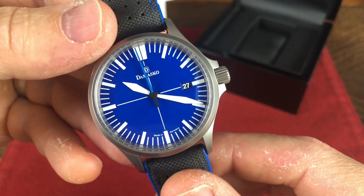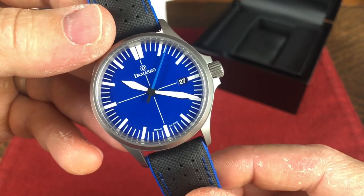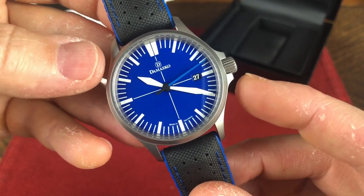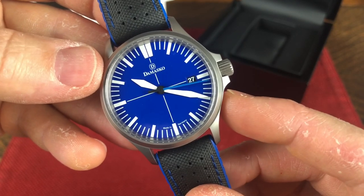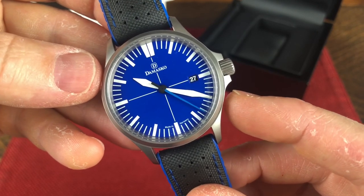So in this part of the video, I typically give out the specs, and I usually commit the specs to memory so I could just relay them to you in a conversational, smooth kind of way. However, there's so many things going on here with this watch, so much to the specs, that I had to write them down because I didn't want to miss out on telling you guys what you get for this watch at the price, because it's a whole lot, in my opinion.